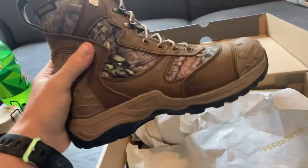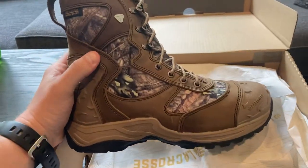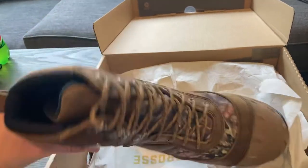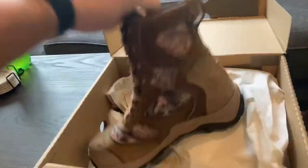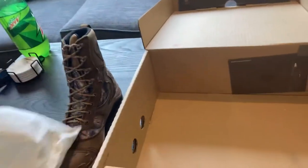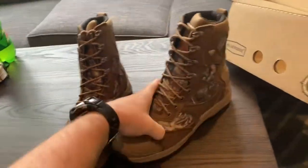According to the reviews online, this is supposed to be an amazing boot — 100% waterproof. I'm sure if you're standing in a puddle long enough it won't be, but we'll test that out. So yeah, this is the Atlas Mossy Oak Breakup Country 400-gram boot, and that's what they look like.